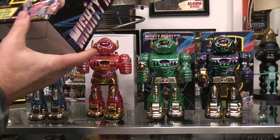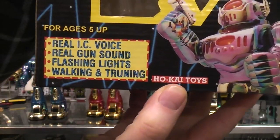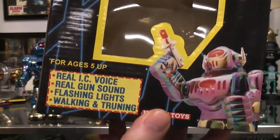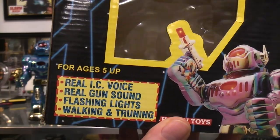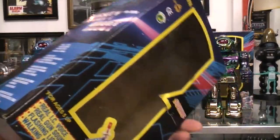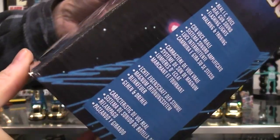These particular ones say they're made by Hokai Toys and they have a sound chip with a voice. The voice almost sounds like it's either saying 'you are robot' or 'hero robot.' It doesn't sound like Mighty Robot though, so I'm not a hundred percent sure there.